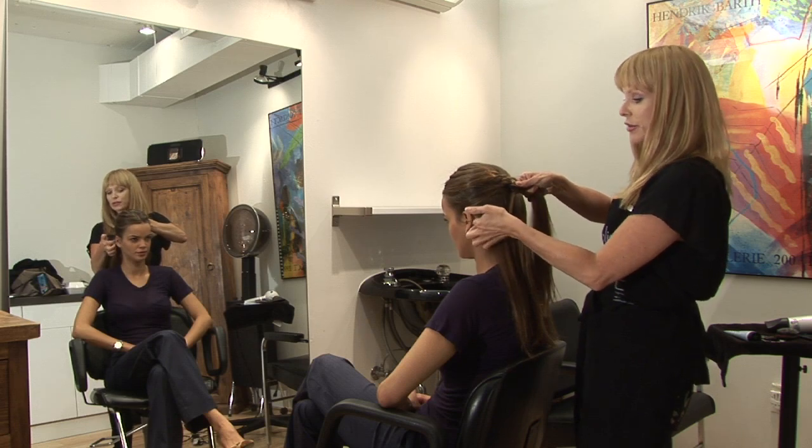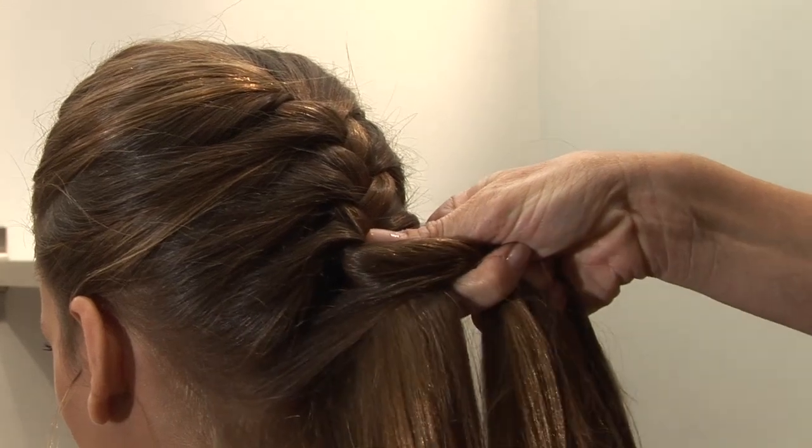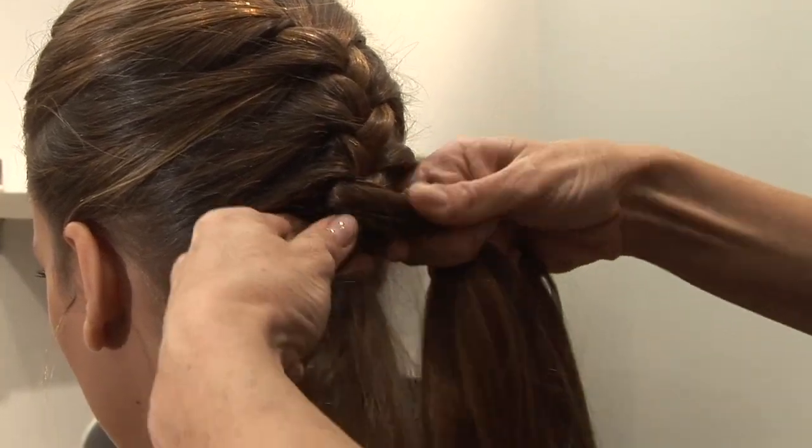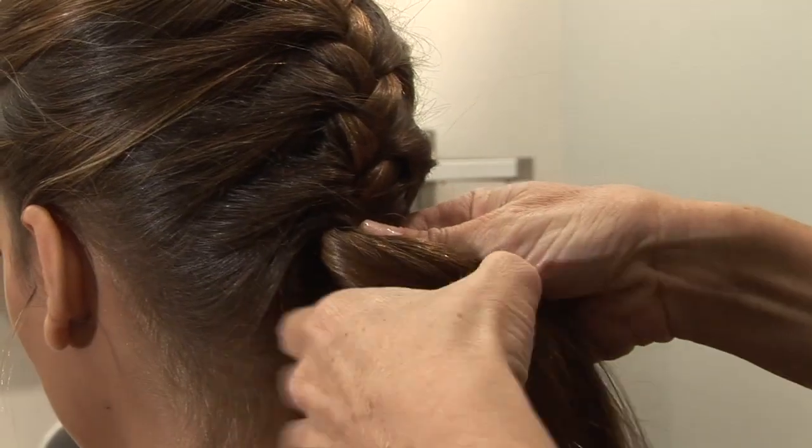Left into the center, grabbing a section, joining it to that previous section. And right over to the center, grabbing another piece of hair and adding it to that section.